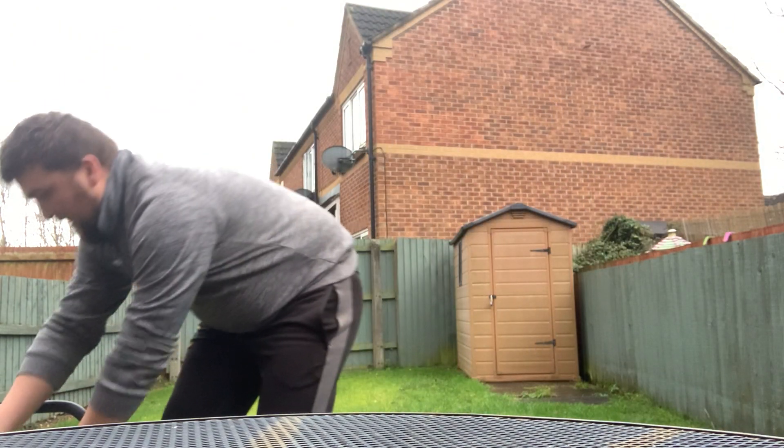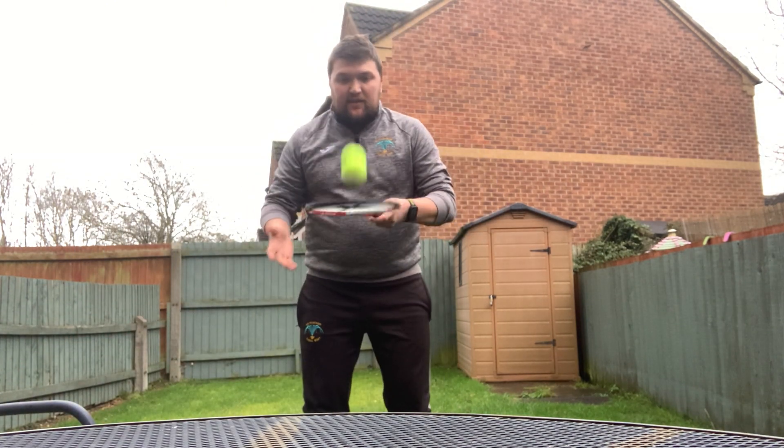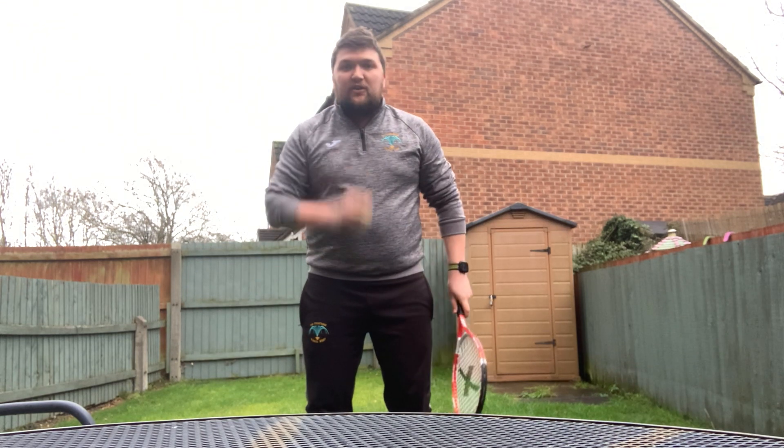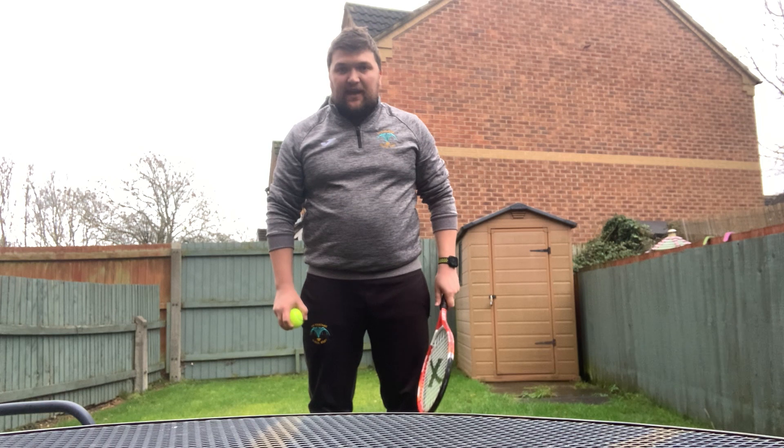The second challenge is the same game again. I'm going to use the racket for this one. We're going to try and keep the ball bouncing, and you stop once the ball falls on the floor — you time yourself that way again.